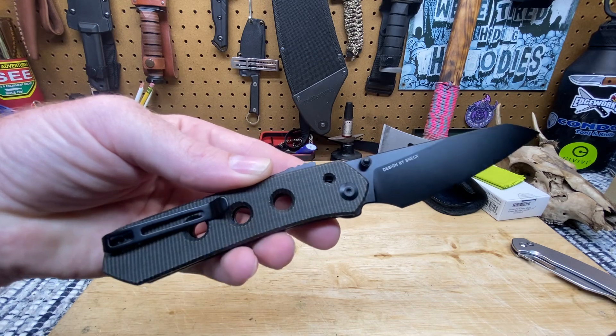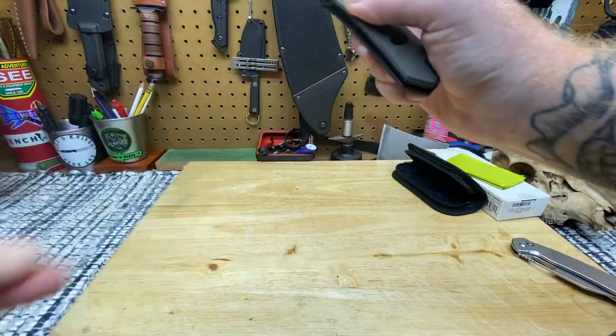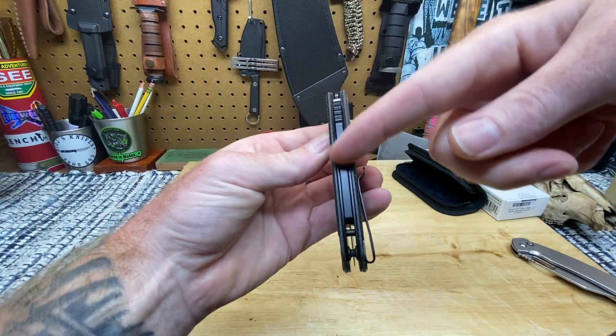Nitro V steel. Micarta scales. Super lock. Here's the thing with this one right here, guys — here's your super lock.